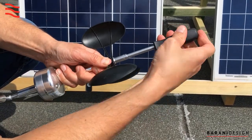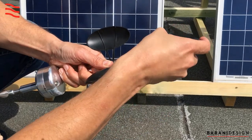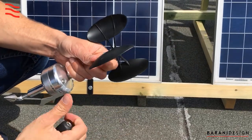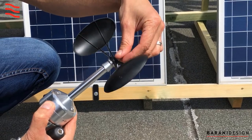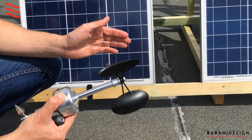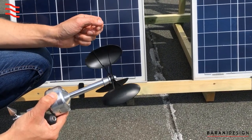Take care not to strip the threads — you will feel when it's tight. It doesn't have to be ridiculously tight. You will see that the plastic has fit securely underneath the ring, and you can also check the balance of the rotor to ensure it rotates freely without getting stuck in one position.